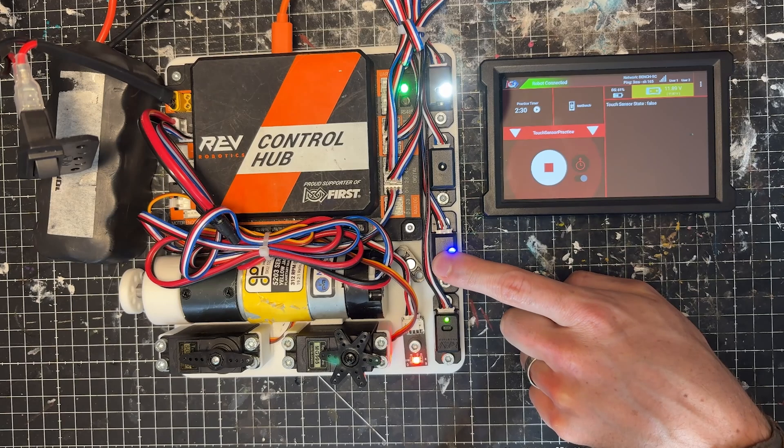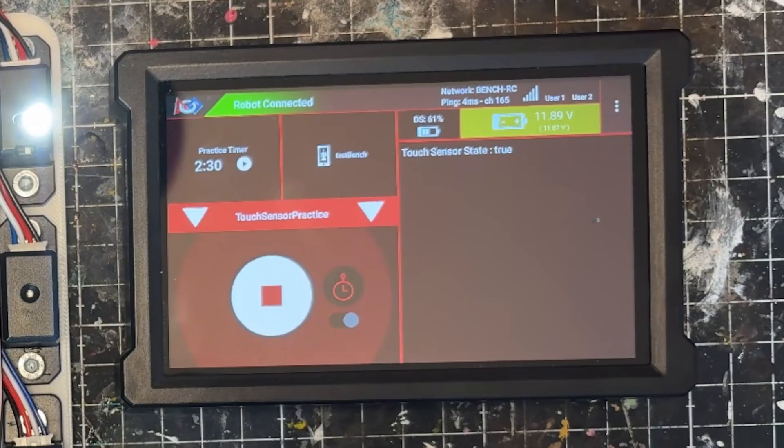Let's look at the control hub: when I go ahead and press this touch sensor, you'll notice the driver hub changes to false as I press it. And as I let go, it's true. As I press in, it's false. If I look at the driver hub — push: it's false; let go: it's true.